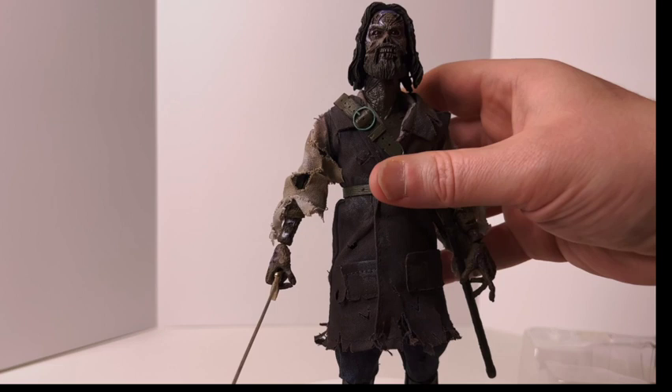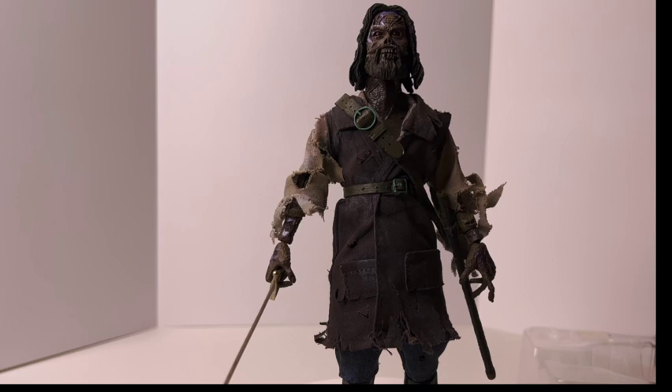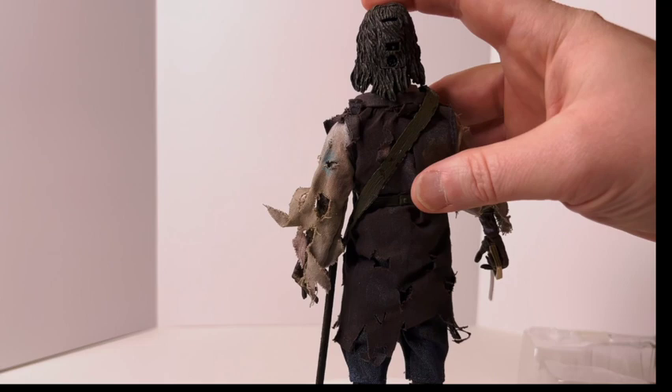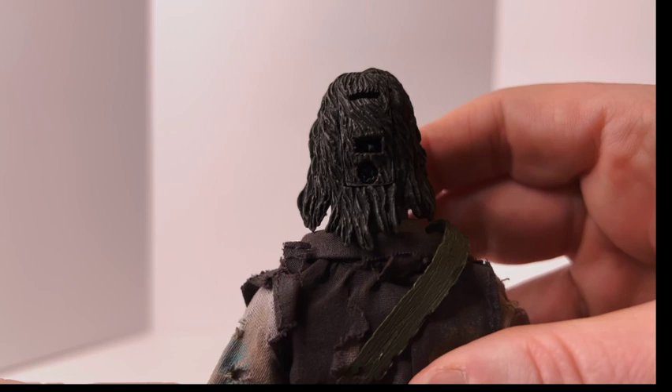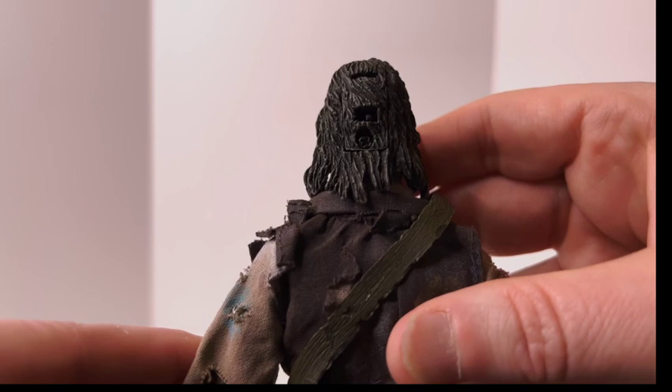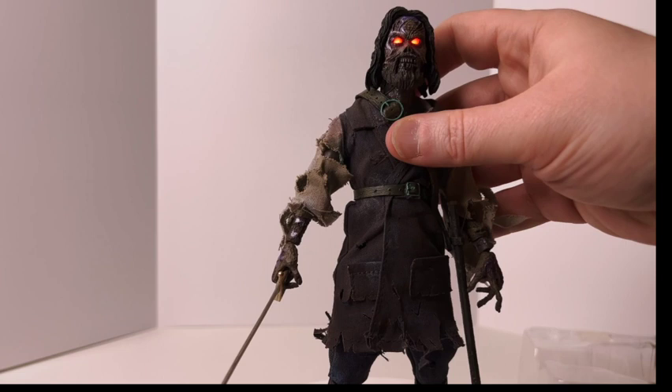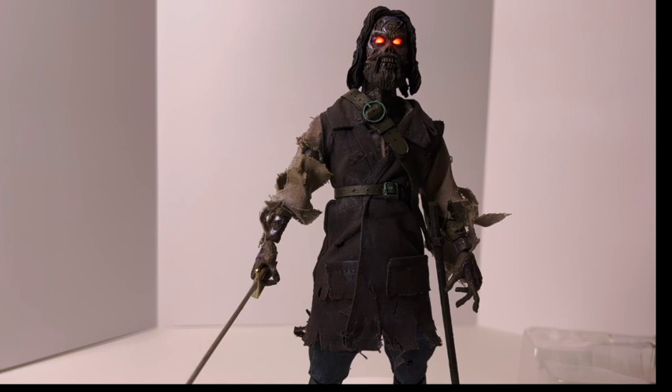I think they did a really good job. If I have a single complaint about this figure it'll be the red glowing eyes — but it's also my favorite part because it just looks so cool. It comes with a plastic tab you have to take out, and then the switch is very, very small — you need some nails or a small screwdriver, or even use his sword to turn it on. And it worked!